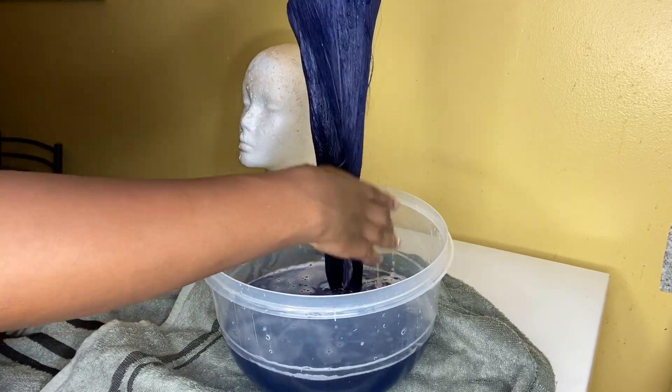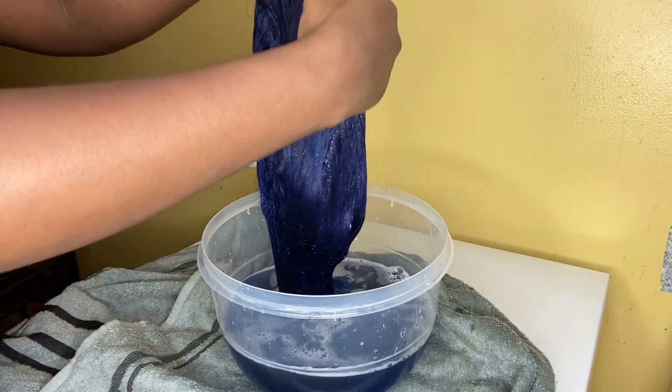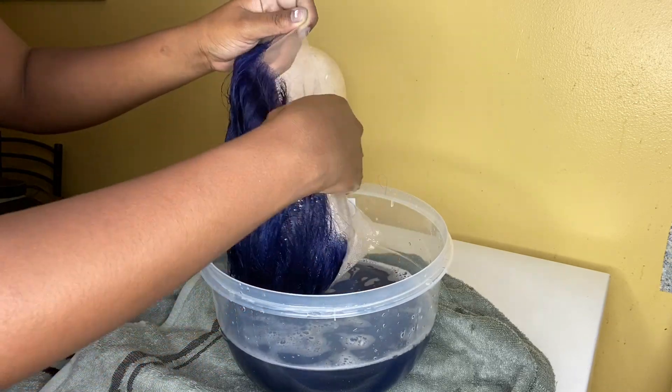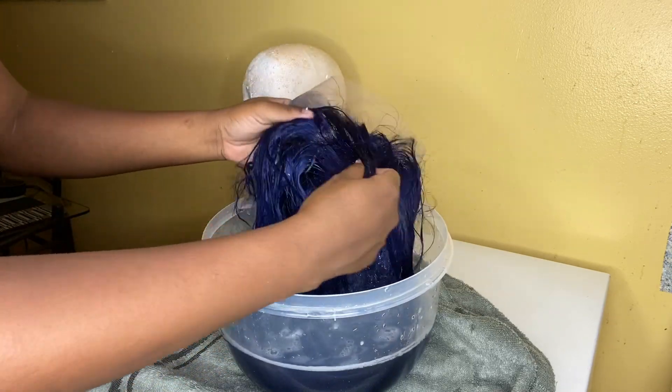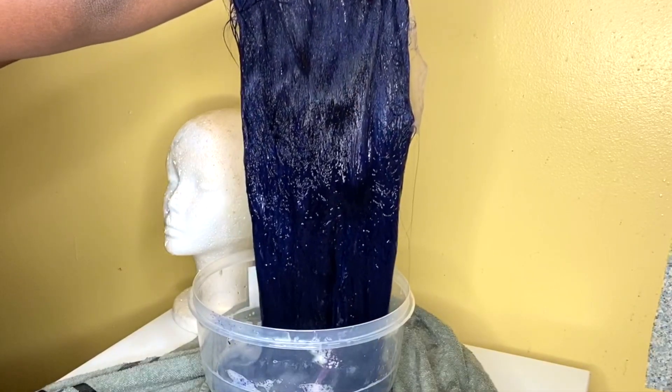If you do this with 613 hair, the lace on the frontal should not stain — it didn't stain for me. If it's regular lace, it will stain. I'll link everything down in the bio. If you want to see an installation video on how I did it, like and comment. Thank you guys for watching!